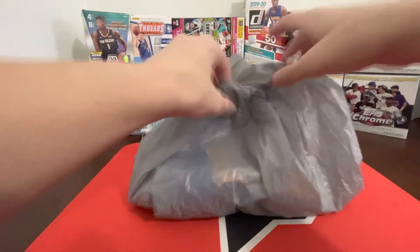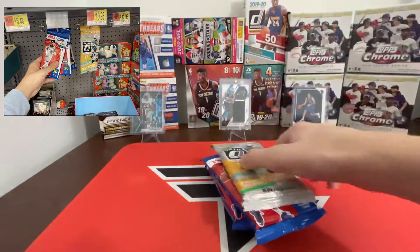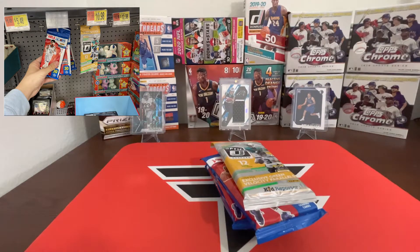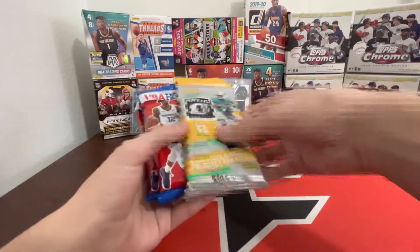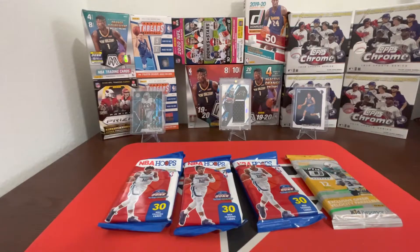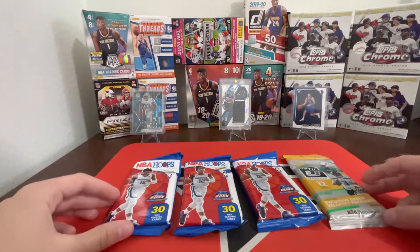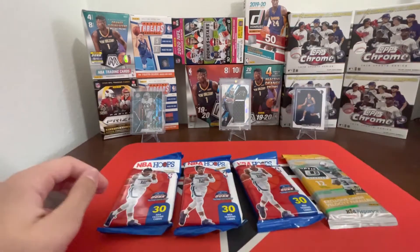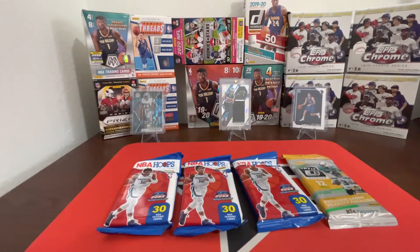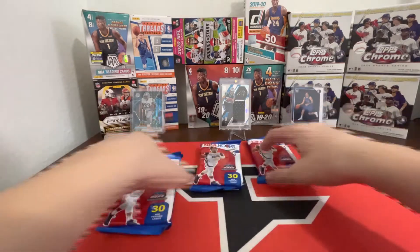What's up guys! As you can see by the thumbnail, I scored at Walmart. I was just walking in there for some groceries and I go to the card aisle and there's just one Optic fat pack and three NBA Hoops fat packs just laying around. I was super hyped! Let's get straight into this — definitely gonna do the Hoops last and the Optic last.